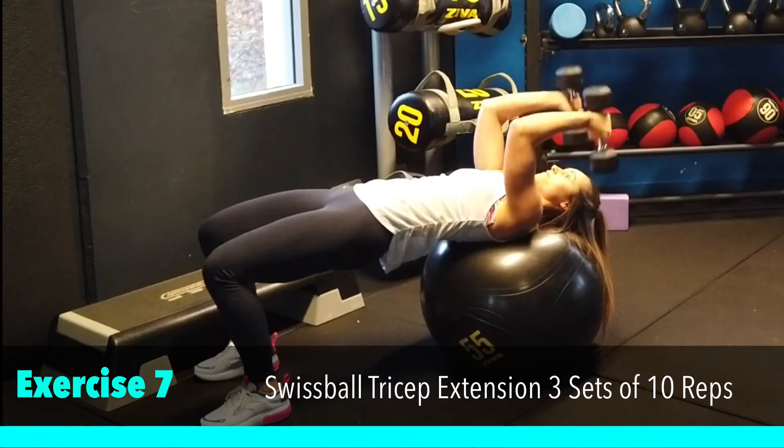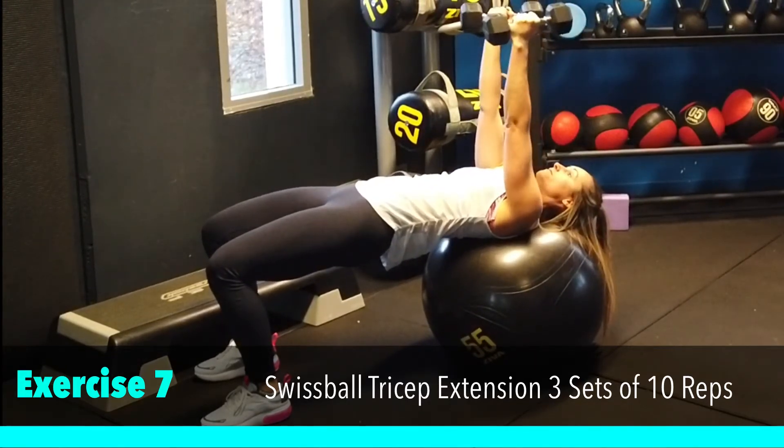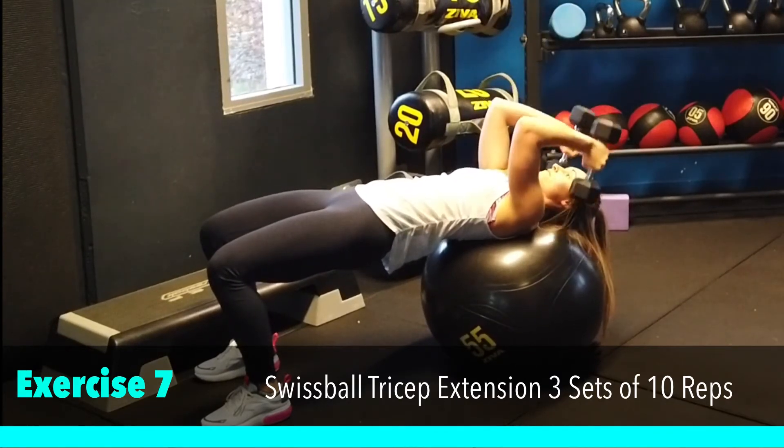Another challenging one for the triceps as well as the core and the glutes. We're hinging at the elbow, keeping the glutes lifted and the core strong.